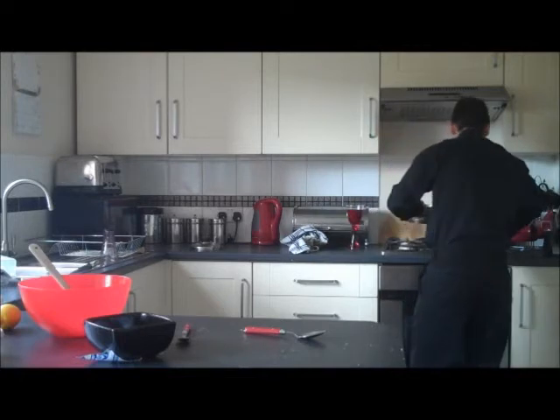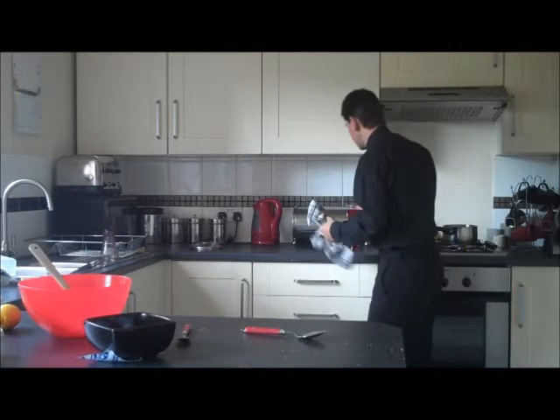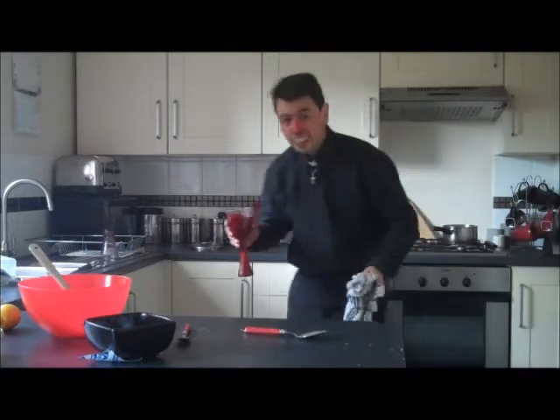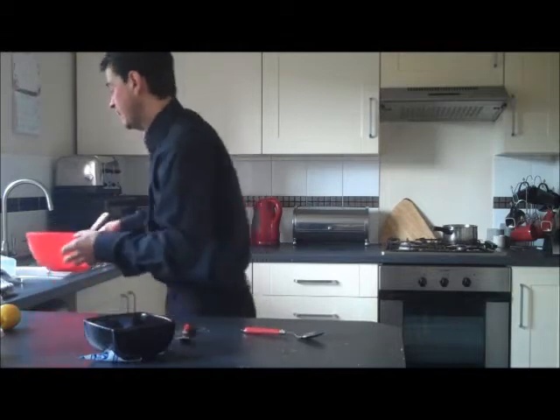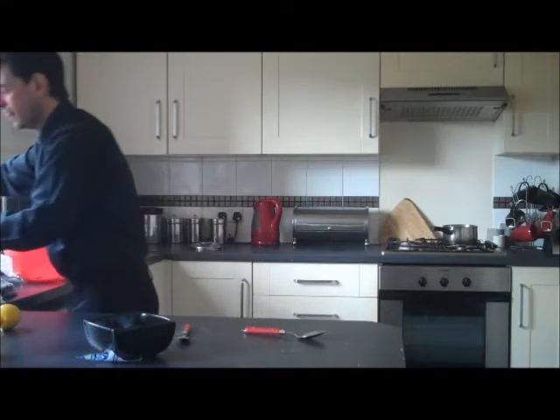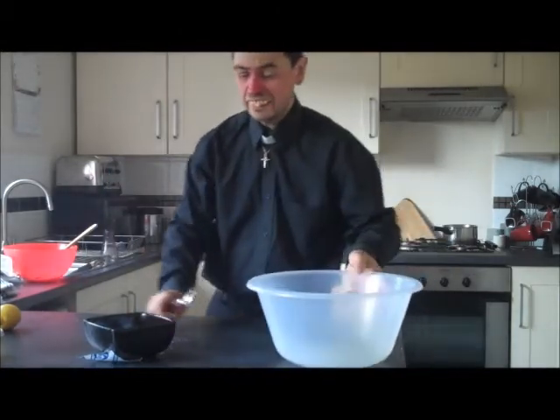Take this over here. Just put it on a low heat for a time. Now then, what we're going to do now is we're going to make the filling.